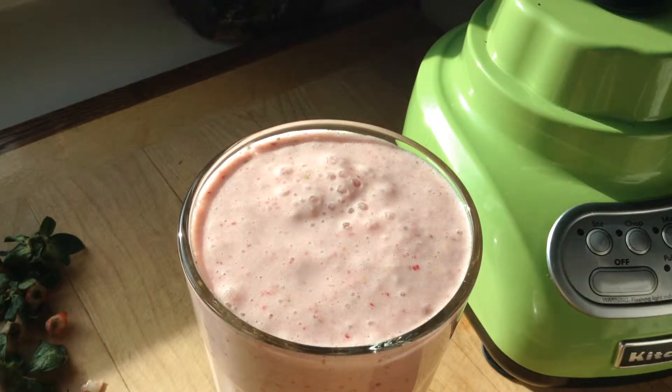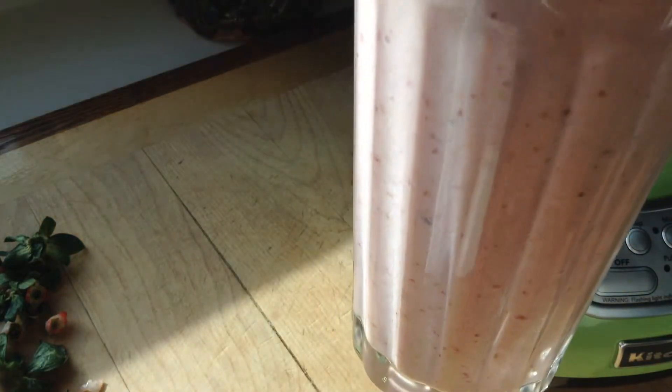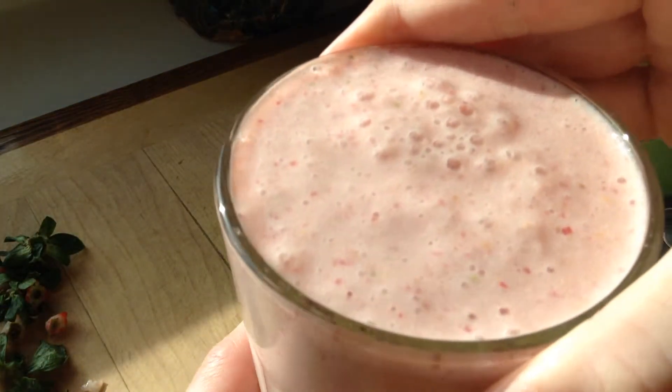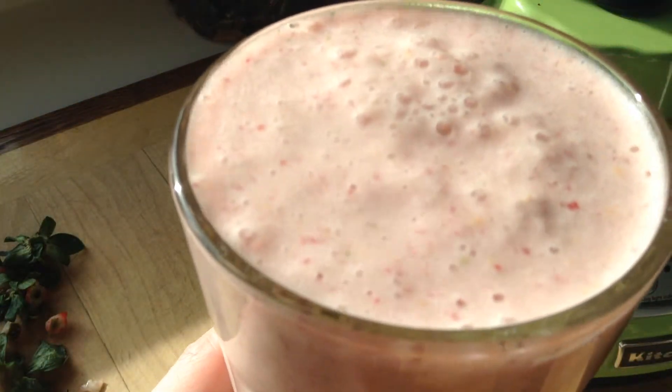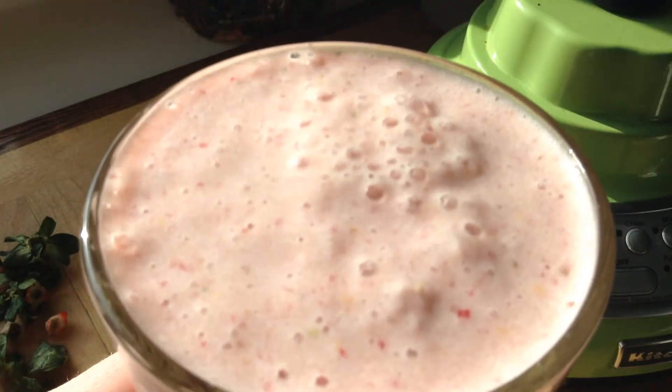It will blend it. With a banana, it has got that beautiful color from the strawberries. And this is a delicious smoothie. So I hope you give it a go. Thanks for watching, and we'll see you next time. Cheers.